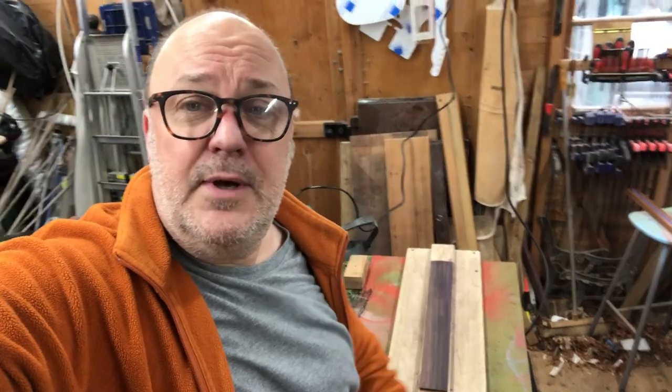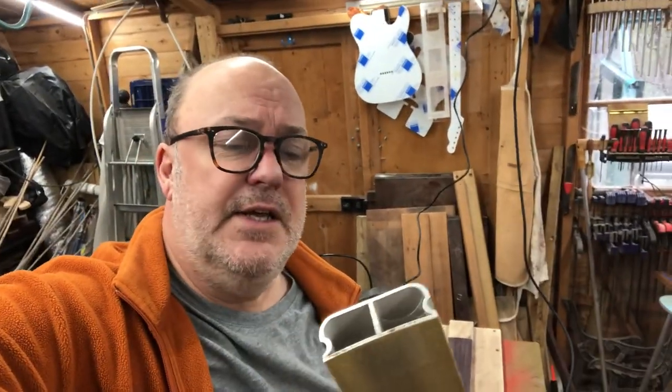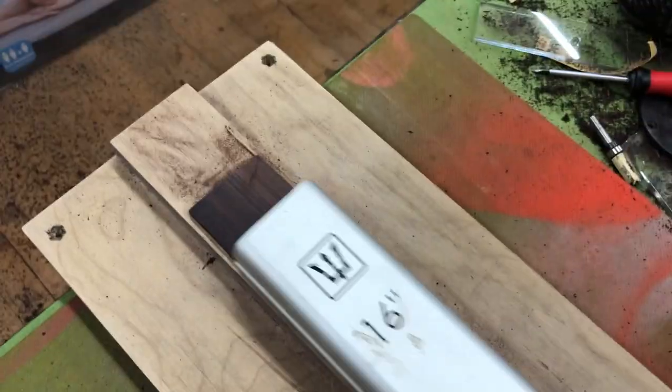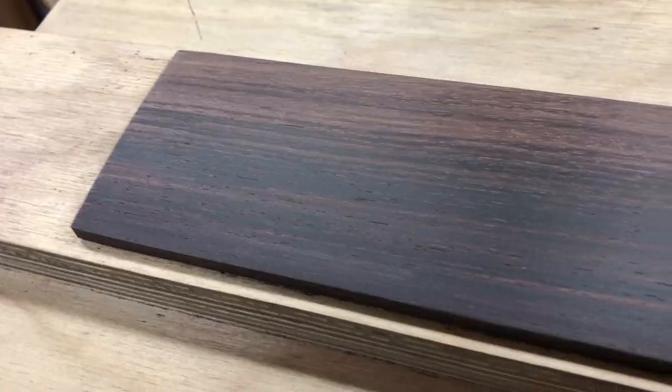Sorry about the mess. Now we sand it with a radiusing block — these are fantastic, again from Guitars and Woods in Portugal, absolutely brilliant company. Sadly, ruined by Brexit, so now we have to pay lots of import duties. But they're great value and just fantastic. After sanding and sanding, we're there. Now we've radiused the fretboard, we need to mark it up for some frets.